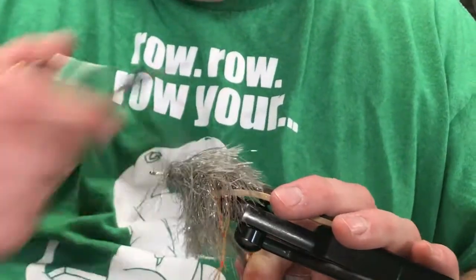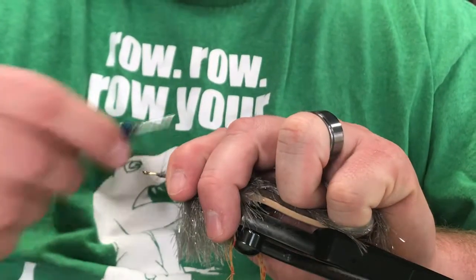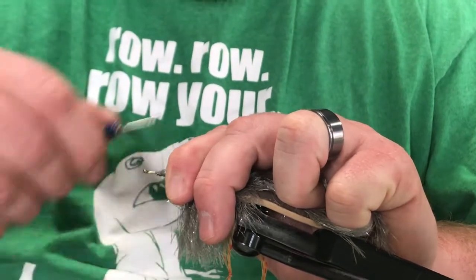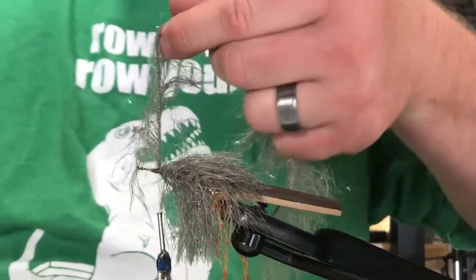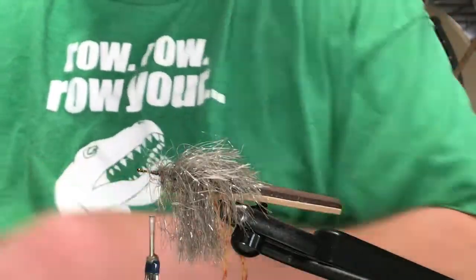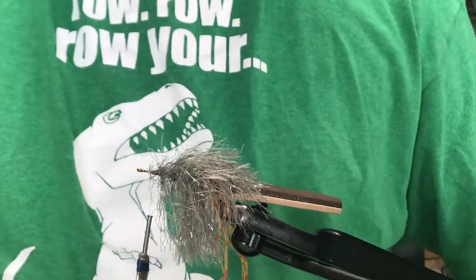If you'll notice, there's one very important thing you'll learn if you're new to fly tying, and that is the position of your tongue while you're tying. It has to be hanging out the side of your mouth somewhere. Whether it's the right or the left side, it doesn't matter, but you need to learn tongue position. Very key.